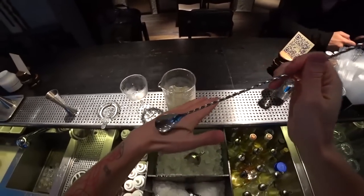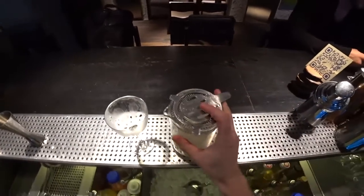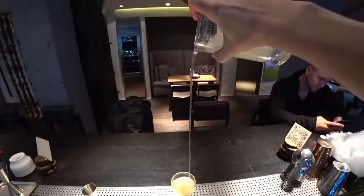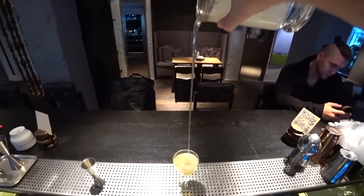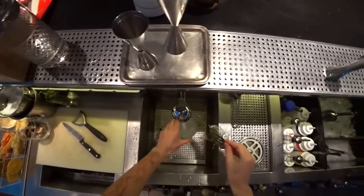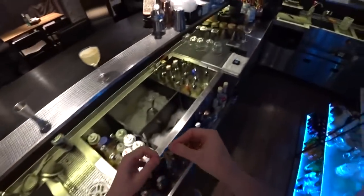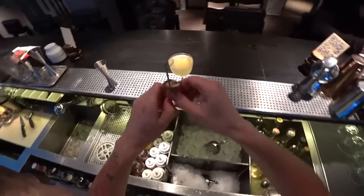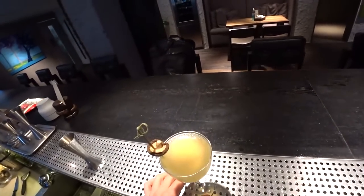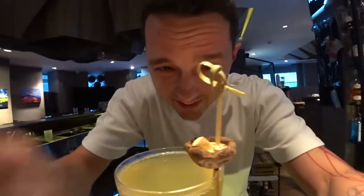Let's taste it. And pour right into our glass. And for garnish, I'd like to use a shiitake mushroom — just one little dried shiitake. And this is it, ladies and gentlemen — our honey cheese cocktail with a little shiitake.